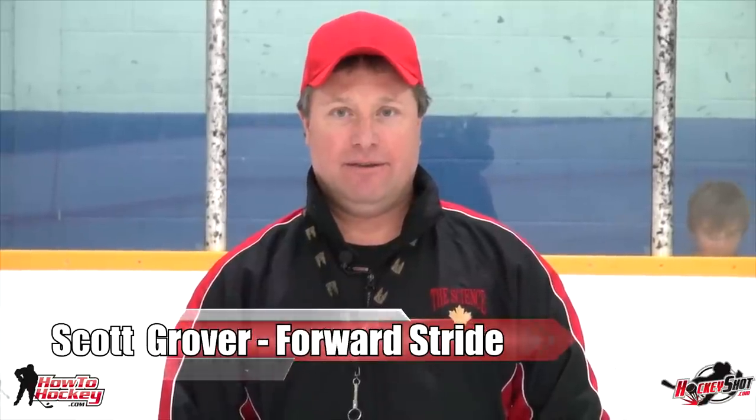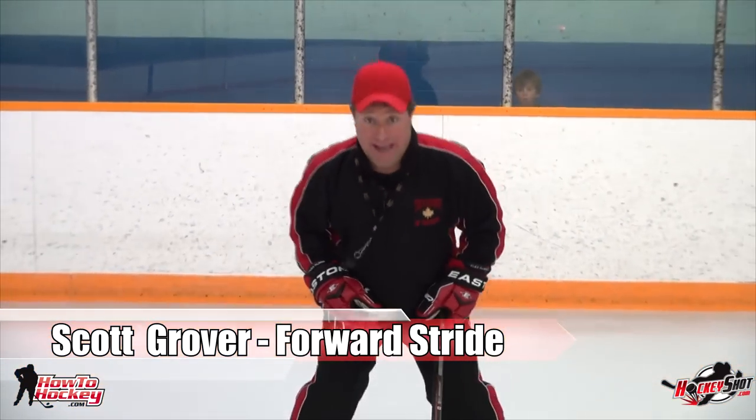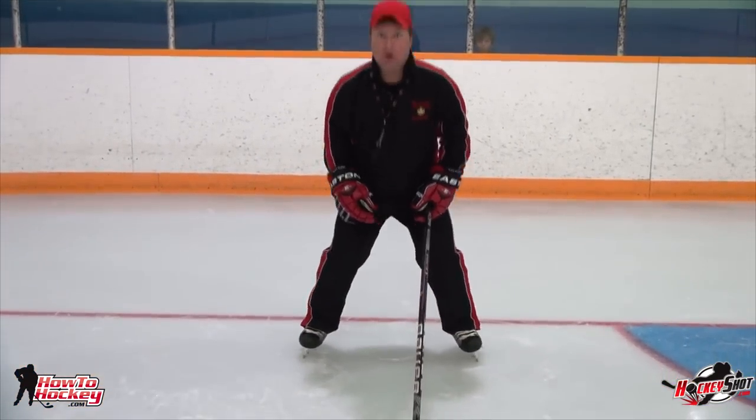We're here with Scott Grover. He's been teaching power skating for over 30 years and he's going to give you the basics on the forward stride. So back to the basics of that stance again — wide base, low center of gravity, tough to knock over.